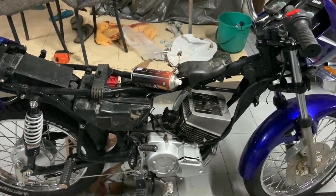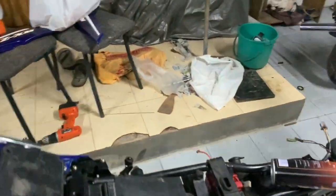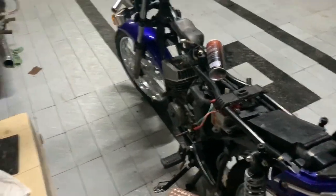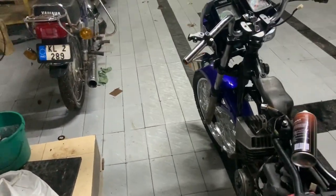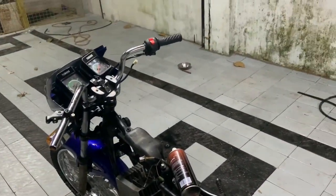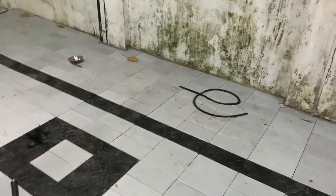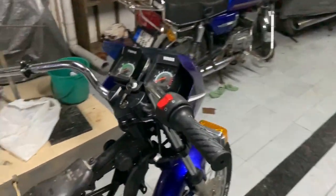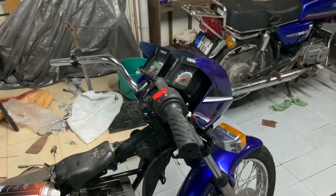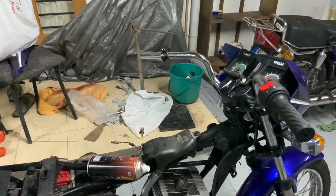Ladies and gentlemen, welcome back - why am I kidding, there are no ladies - so gents, welcome back. I could not do much on the RXZ because I was busy with work, and it needed some spares. This is the first video after we bought this bike, so I hope you can hear me loud and clear. Excuse me if I become too loud.